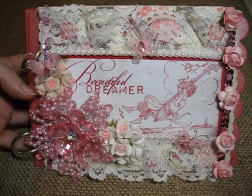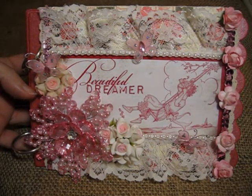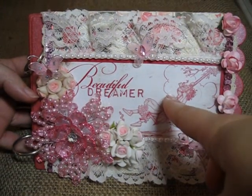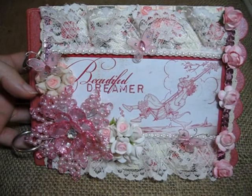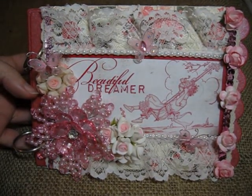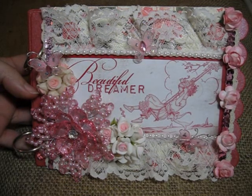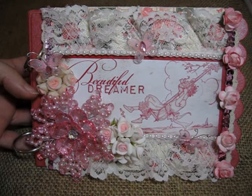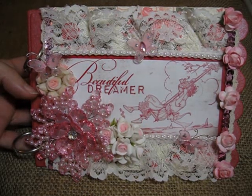This mini album is for my daughter Bella. I received this transparency in a kit that I get from My Creative Scrapbook, and if you've never gotten their kits, they're very hard to get first of all, but they are so worth being even on a waiting list. They're amazing.